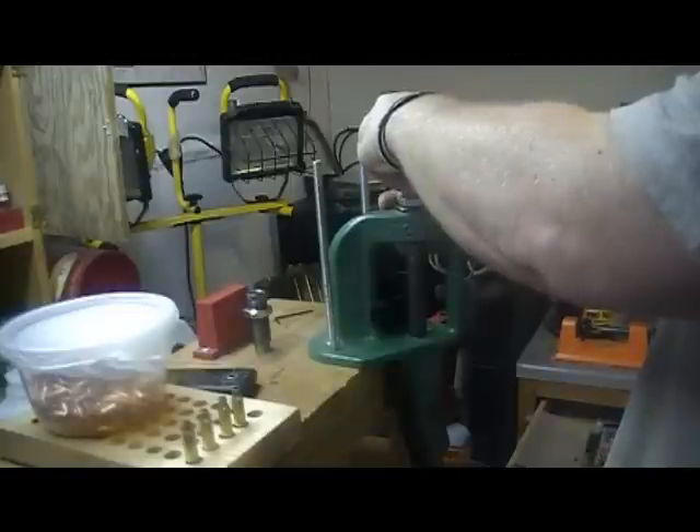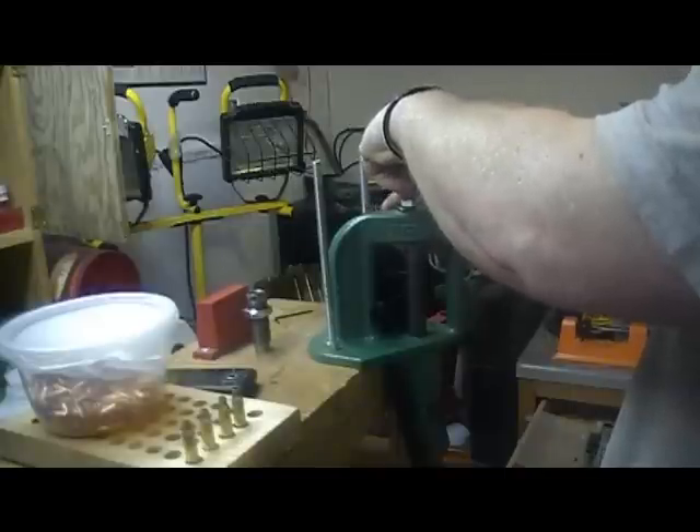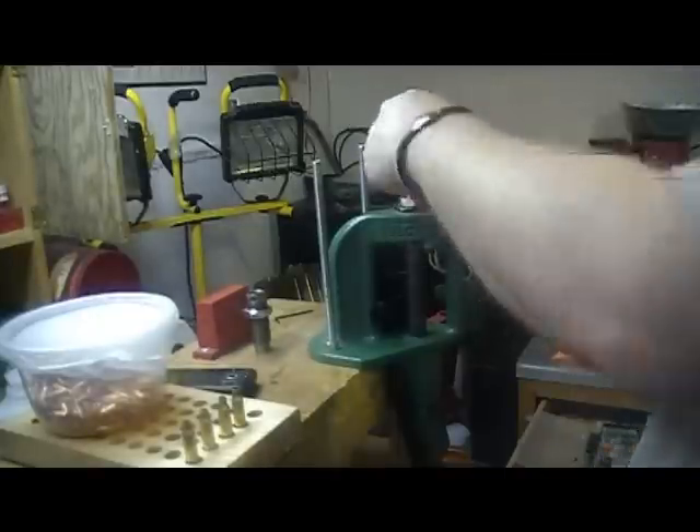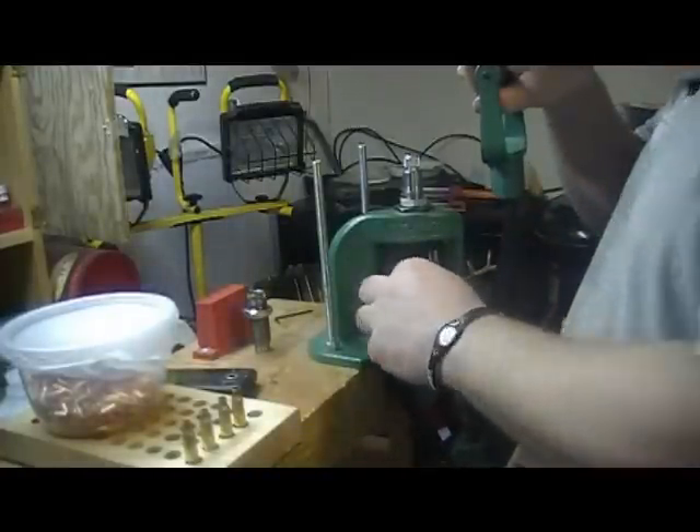I have a lot of problems with seating and crimping at the same time — it changes the overall depth of the bullet, and sometimes the bullet gets crooked. So I tend to stay away from that.